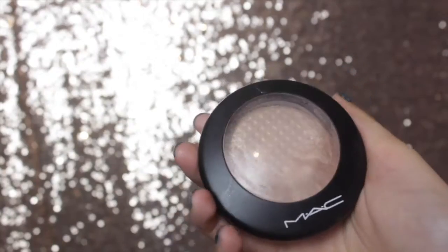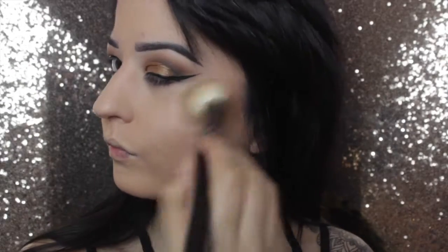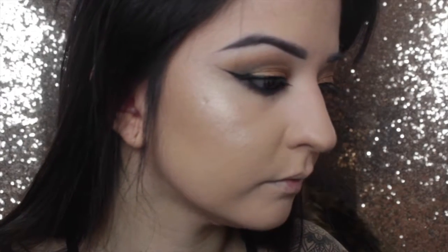I'm using the Soft and Gentle Highlighter from MAC, which clearly has been dearly loved. Look at that shine! I'm taking it on my forehead and nose as well. I find if you use your ring finger or any finger, the natural oils make the highlighter go on a lot more intense — that's why I'm using my finger, it just makes it so much shinier. Just a little bit of highlighter appreciation — look at that glow!